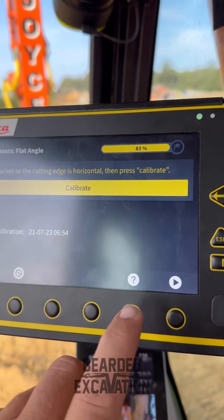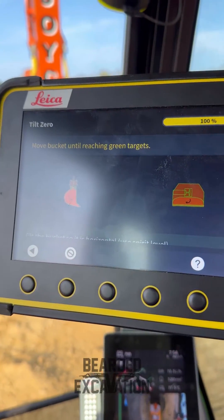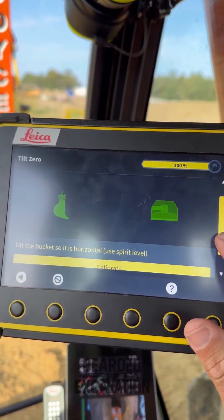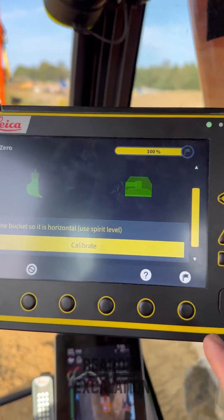Date and time done. Next arrow. You've got to line it up in the green outline on the bucket, so we're going to do that now. Alright, we're all lined up, it's all green now — click calibrate, and then the finish arrow. Bosh.